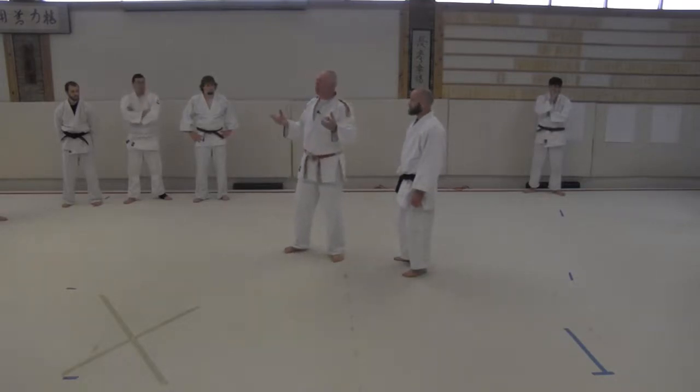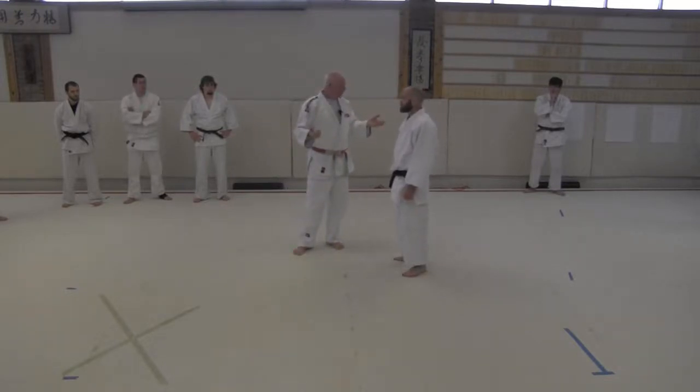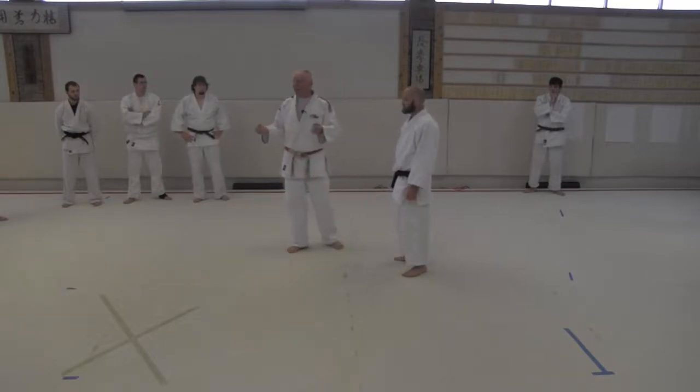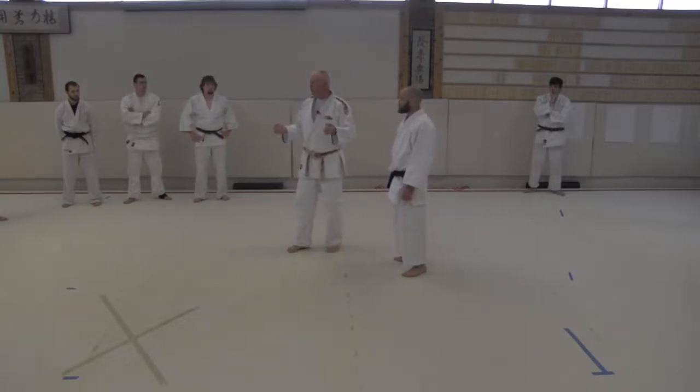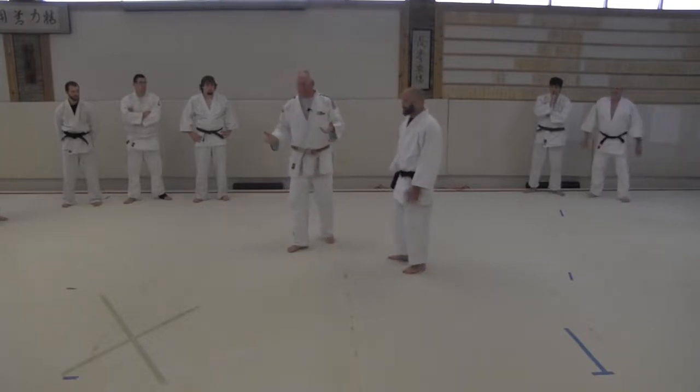Keep in mind: don't grip harder than if you were holding a raw egg. If you break the egg, you're gripping too hard. I wish I had eggs to put in your hands, but then they'd get mad and we'd have to clean the mat and our gis.